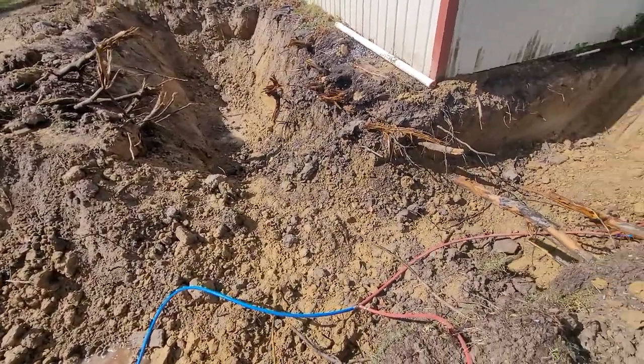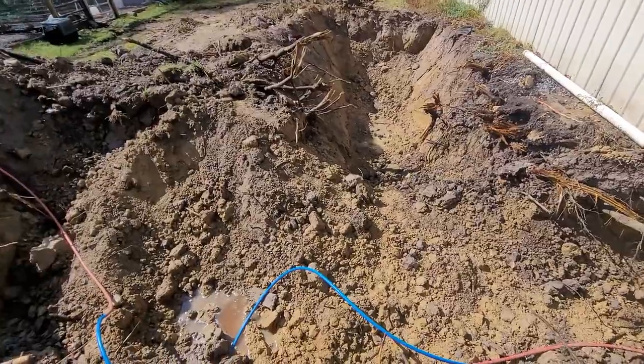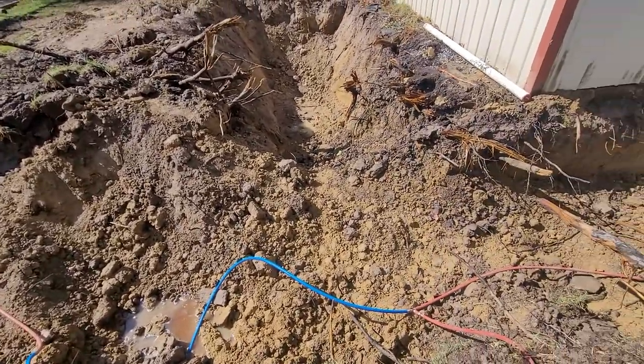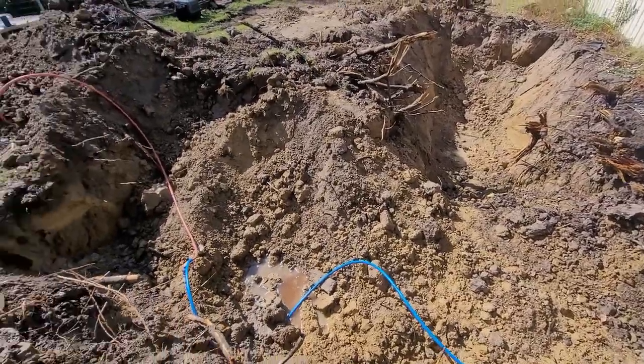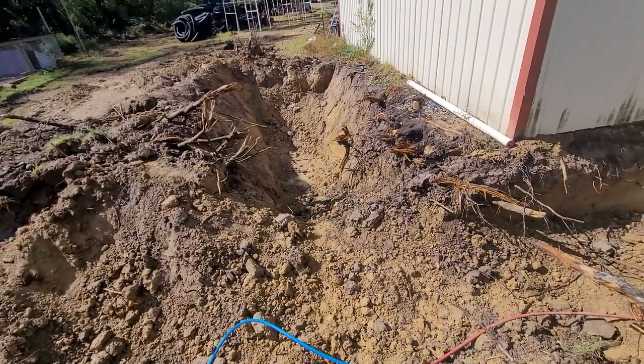Got this dugout with the excavator over the last two days. Had a little rain earlier, about 0.3 inches or so. I got most of the topsoil saved right here, and I got the clay hauled off.